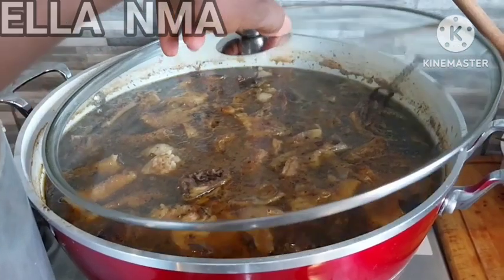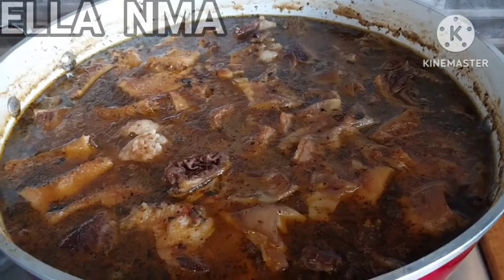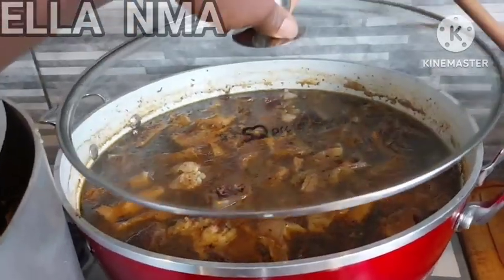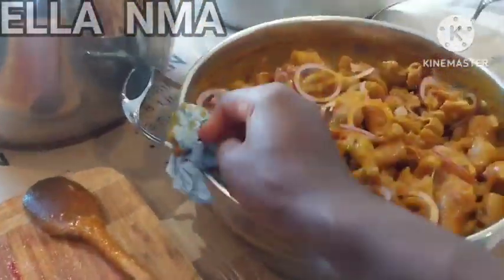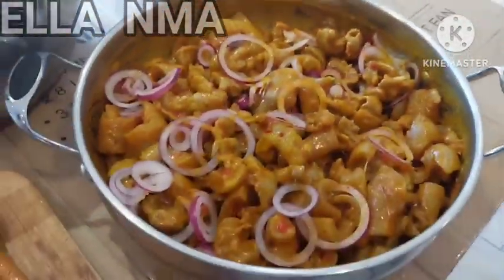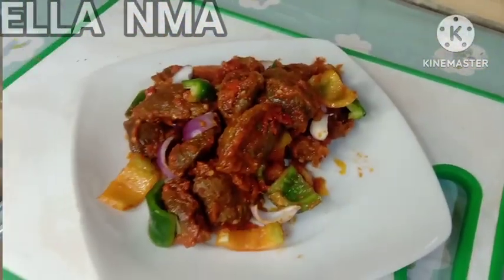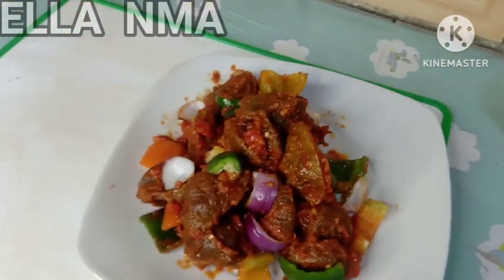Now we proceed to the VIP and VVIP packages. First is pepper soup — depending on the size of your party, most times you cannot make enough pepper soup to go around for everybody, so it's usually reserved for the VIPs. And this yummy boneless cow foot — this is what you do for your VIPs and VVIPs. You can't give them bones to chew; try and get the boneless one and make this yummy dish for them. They'll always be asking when you're having another party!